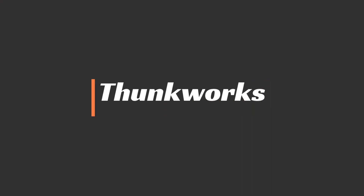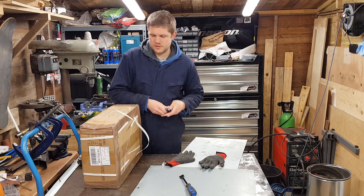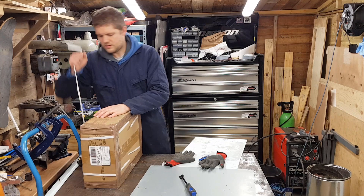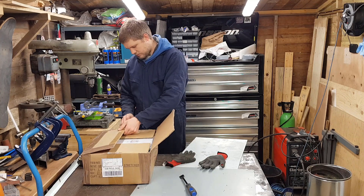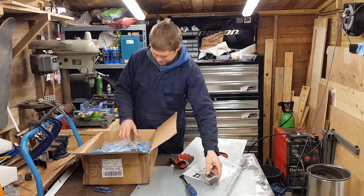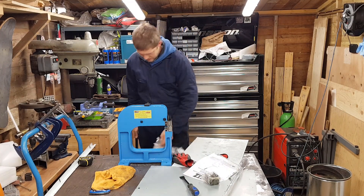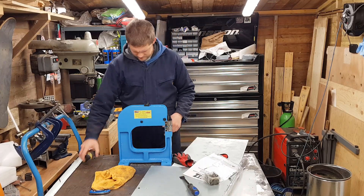Welcome to Thunk Works. Mets Tools have very kindly sent me this — let's get into it. So this should be one of their Deep Throat Stringer Stretcher Tools. This is the Deep Throat model, I believe it's an 8-inch depth.